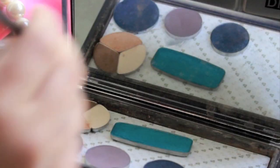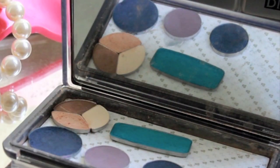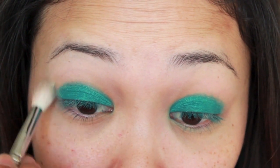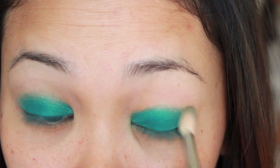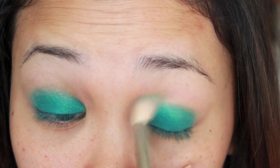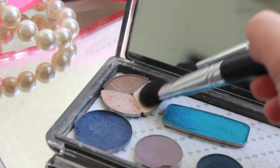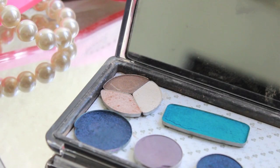Taking a fluffy blending brush, I'm going to take a warm peachy eyeshadow and blend that into the crease for slight definition, and to also blend any harsh lines from the lid color. Now with a big shader brush, I'm taking a shimmery white eyeshadow and blending that onto my brow bone for some highlight.